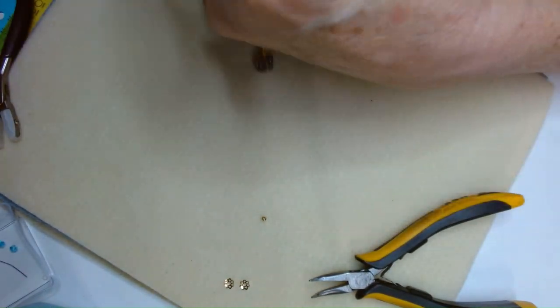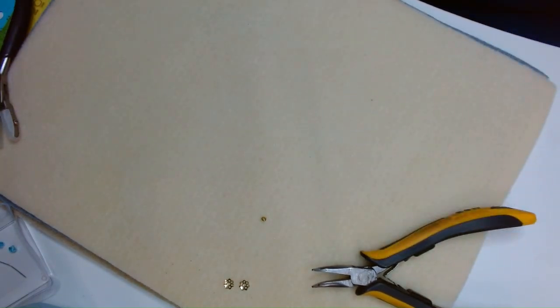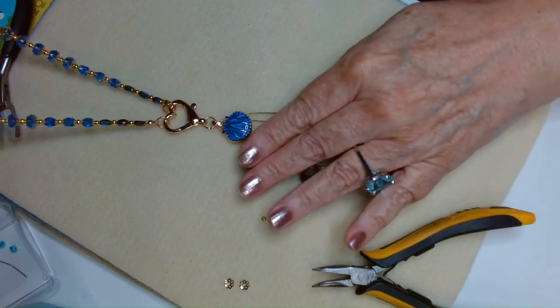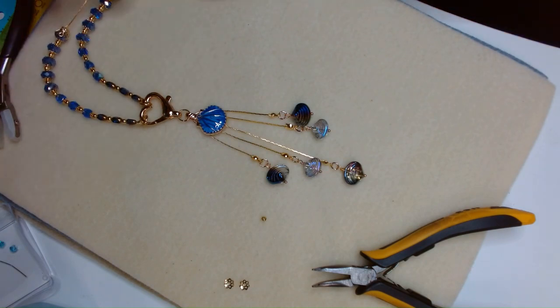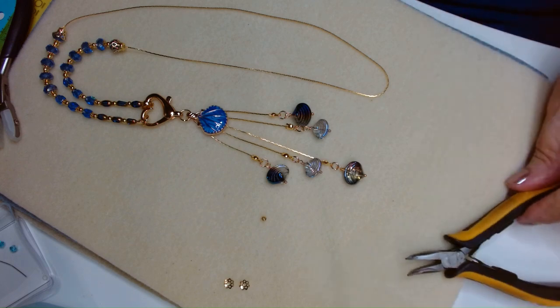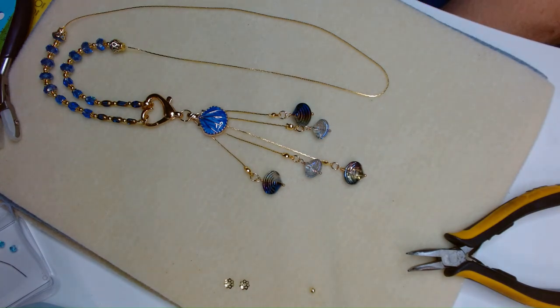And there is our necklace! Isn't it pretty? This is something you guys can do with no problem — it's really simple. I probably made it look harder than it is. I hope you enjoyed this video. If you did, please subscribe and ring that bell so you'll know when I upload. Let me know if there's anything special you'd like to learn or try, and I'll certainly do it for you.